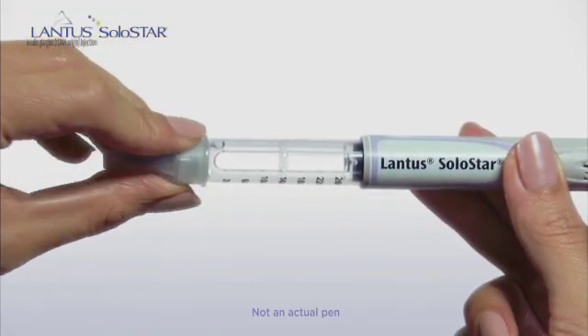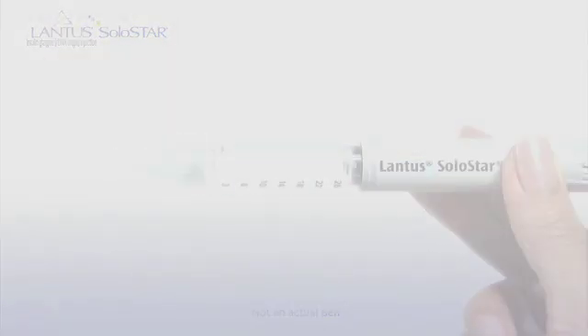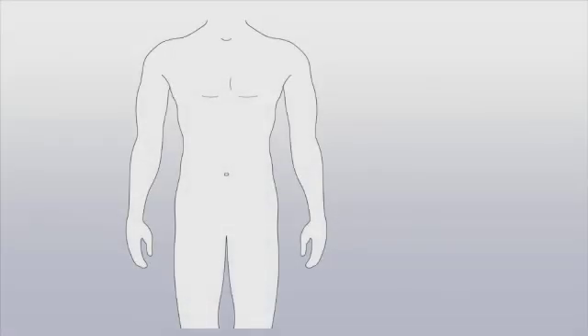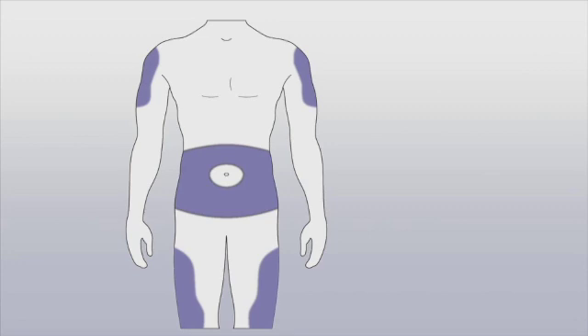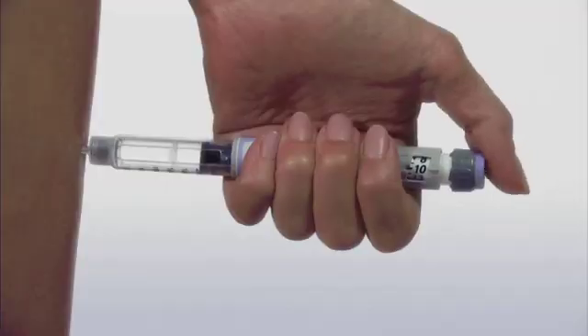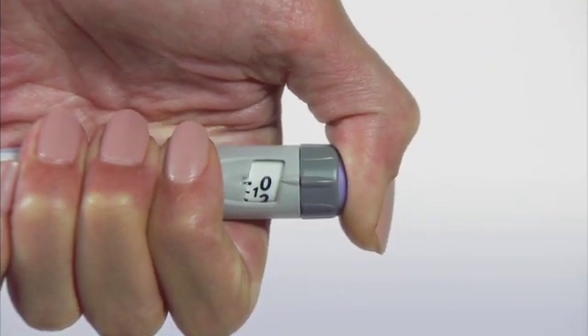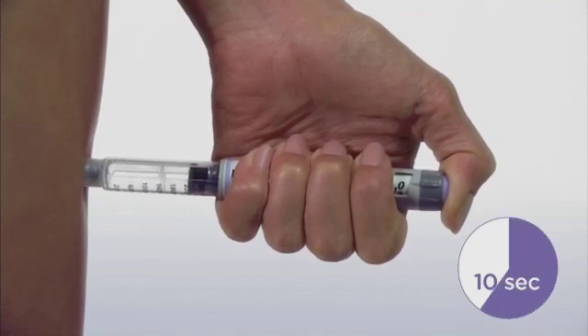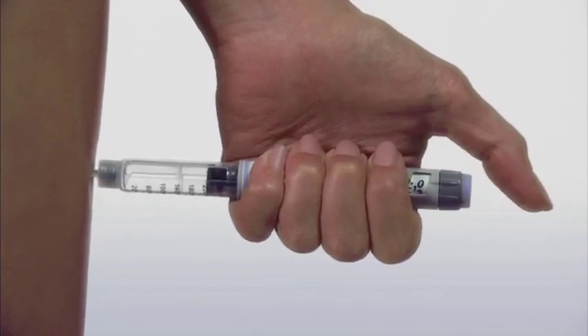Use a new pen needle if you need to give yourself another injection. You must always attach a new needle and discard the one you just used. Now let's go on to Step 5, Injecting your Dose. Injecting with the Lantus Solostar pen is easy and takes seconds to do. The pen uses a very thin needle that you can inject in the upper arms, the abdomen, or the thighs. Keeping the pen straight, insert the needle into your skin. Using your thumb, press the injection button all the way down. Then, slowly count to 10 to make sure that you get your full insulin dose. After counting a full 10 seconds, release the button and remove the needle from your skin. Congratulations! You've learned how to inject yourself with the Lantus Solostar pen.